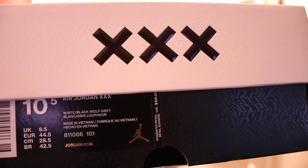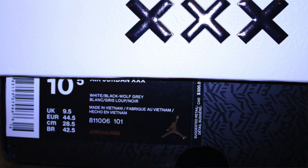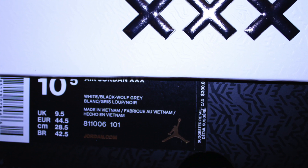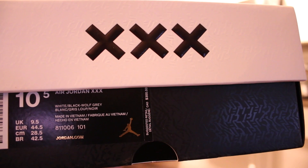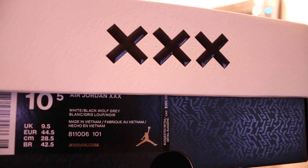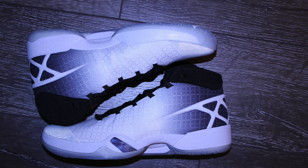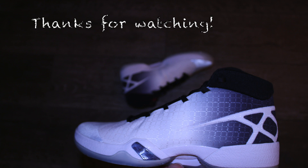Here's a quick look at the box on the Air Jordan 30 — it does have the white lid with the XXX branding. I went with size 10.5. One thing I did notice is it had a suggested Canadian retail of $300, but last minute they did change and reduce it to $265, so that's one thing to note on the box. That's going to do it for the Air Jordan 30 video — if you guys could like, comment, and subscribe that would be great. Let me know in the comments: did you guys pick these up, or did you pass because they were too close to the Jordan 29's? Thanks for watching and until next time, peace.